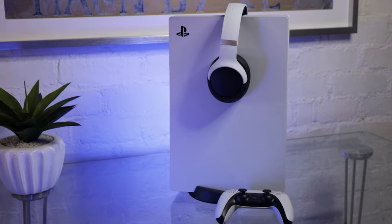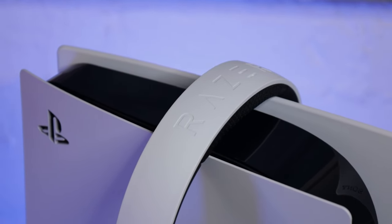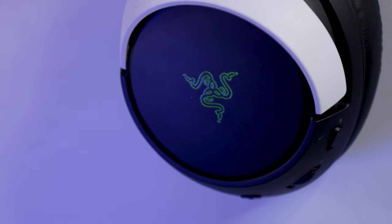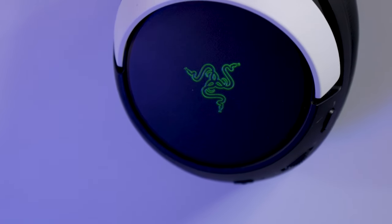Straight out of the box I like the Cairo Pro more than the Kraken V3 and the Barracuda X, and number one is simply because of the color scheme. I really love the black and white aesthetics on this headset — it matches the PS5 really well since this is mainly a PS5 headset — and the Razer Chroma RGB on the sides looks like it's behind a frosted piece of glass, which up close makes the headset look even more premium.